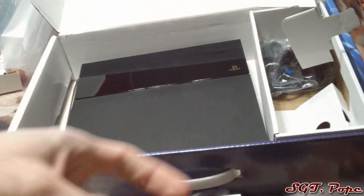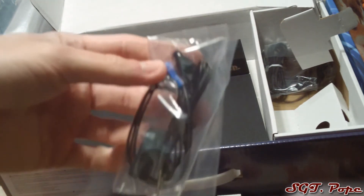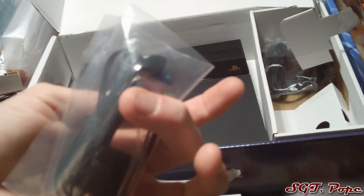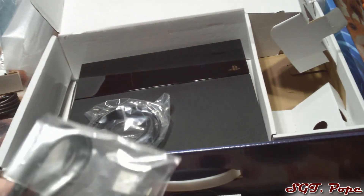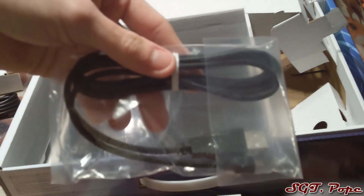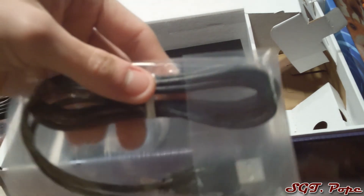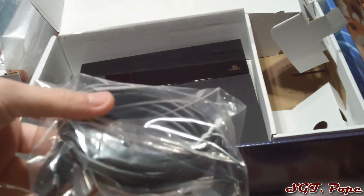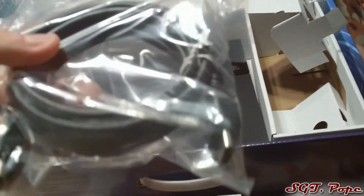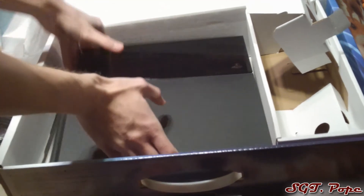Let's get into what else is inside the box. The power cable is the same as the PS3's. There's a headset included — it's cool that they include it, but it's not exactly the best headset out there. Then there are two more cables: one to charge your controller, which looks about the same as the PS3 charger cable and isn't very long — you can find longer ones online. And it comes with an HDMI cable, about six feet, which is really nice since a lot of consoles in the past didn't include one.